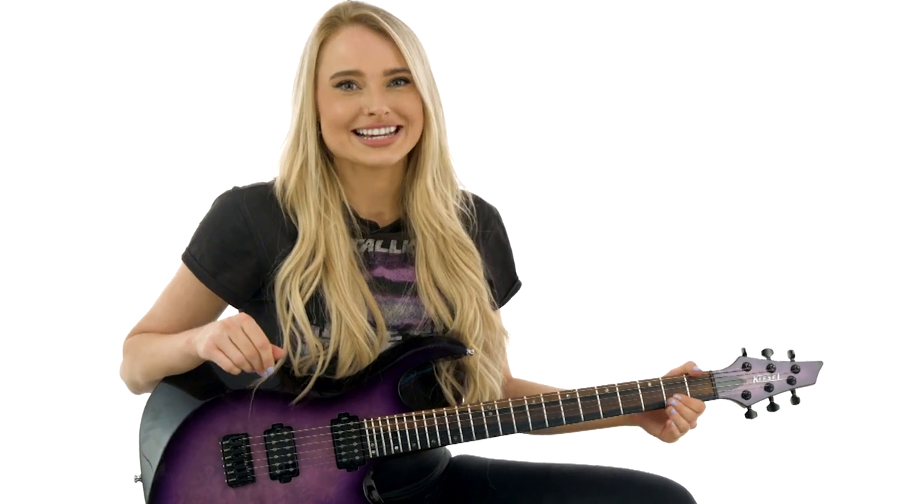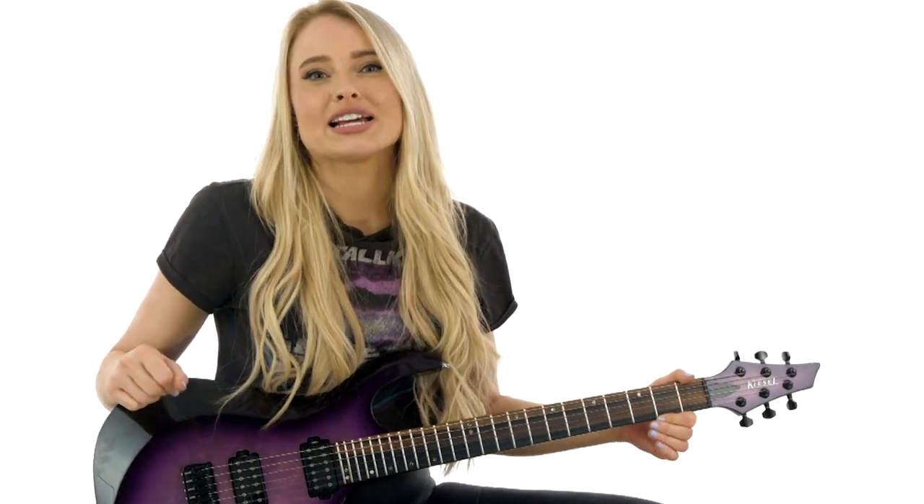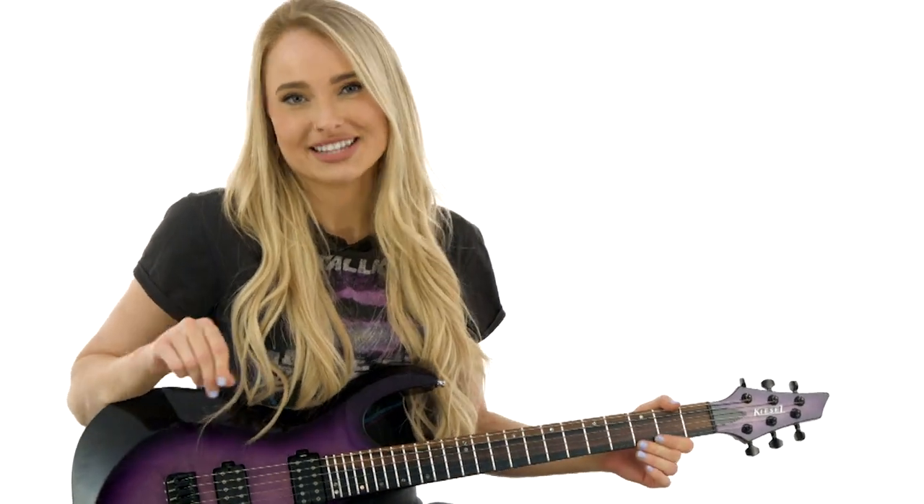Hey guys, how's it going? It's Sophie Lloyd here. In this Licks edition of Bulletproof Rock Guitar, I'll show you how to play 20 of my favorite licks for soloing and improvisation.